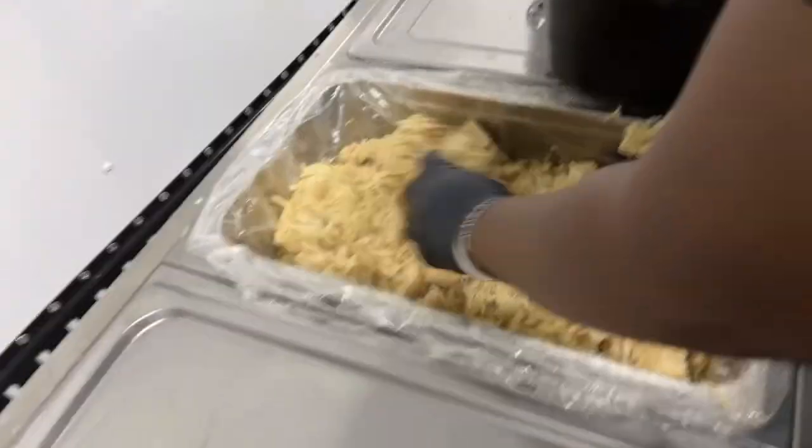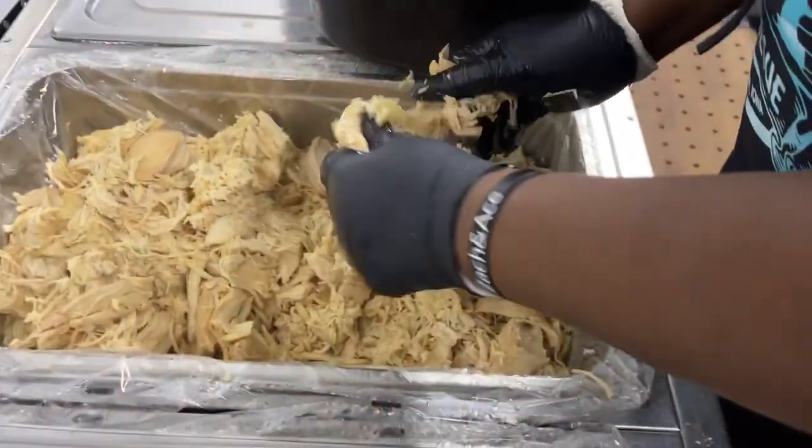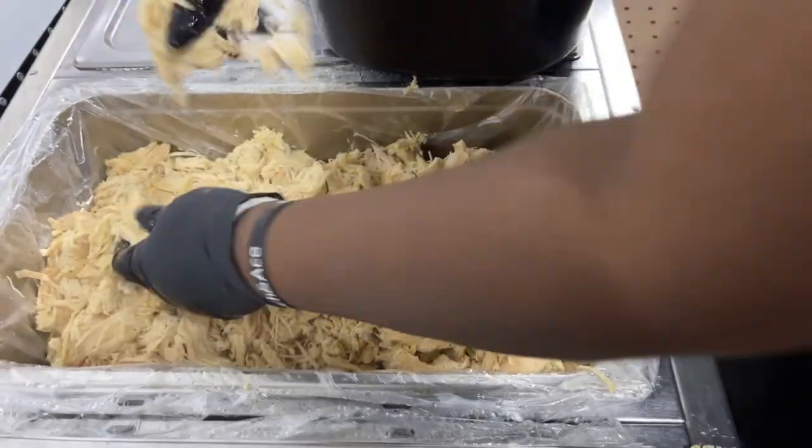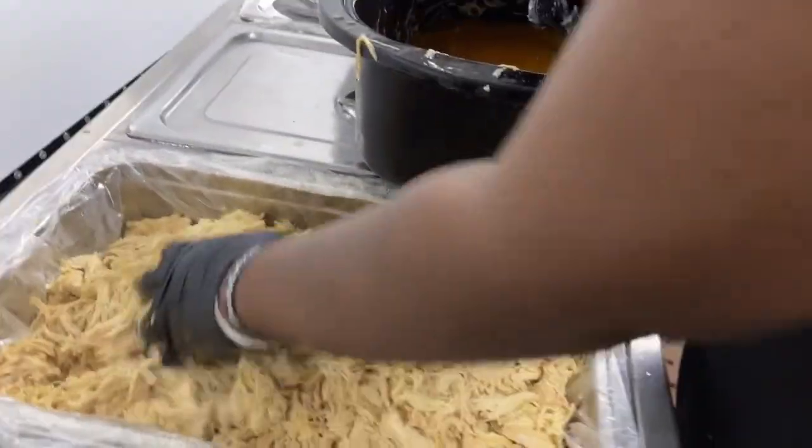How many pounds? 40 pounds, honey? Yes, this is a case — a case or a case and a half? A case, 40 pounds. Yep, a pulled chicken breast, a case of chicken breast.